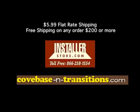To place your order today, visit us at installerstore.com or toll-free at 866-258-1554.